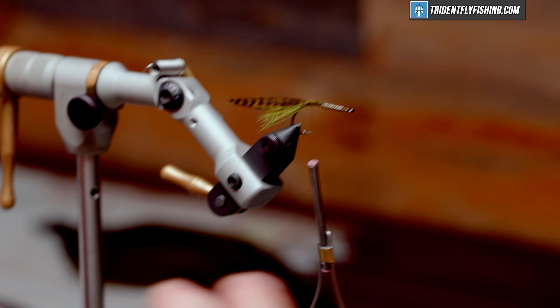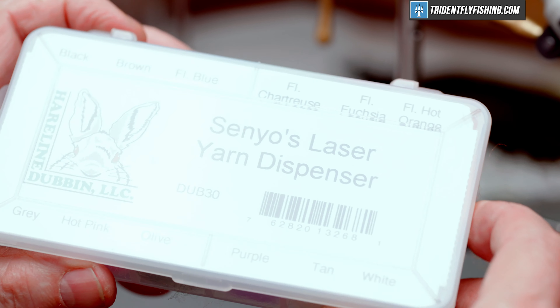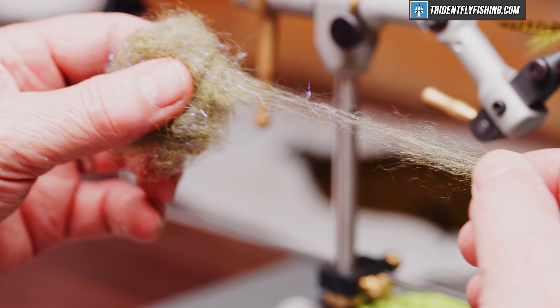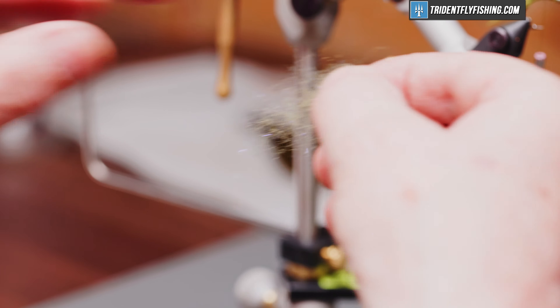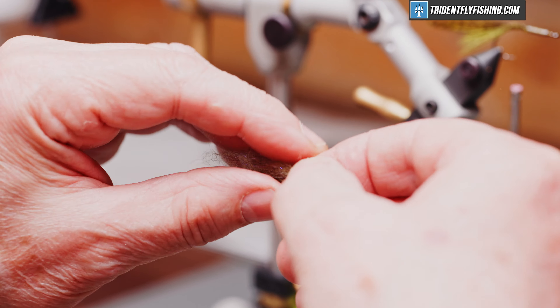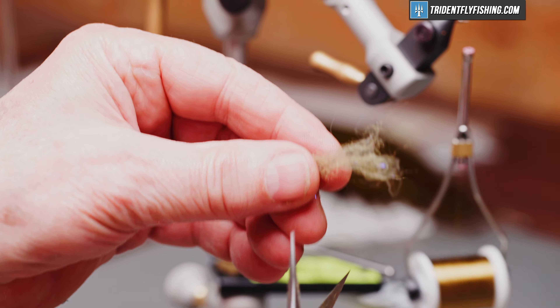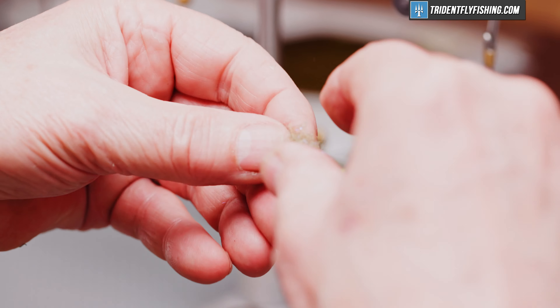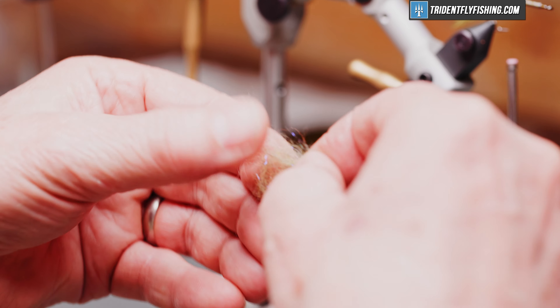The body of this fly is going to be made up from Senyo's laser dubbing — this is their yarn dispenser and the color we've chosen is olive. We're going to tie in probably four clumps. You can see it's pretty long stuff, longer than we need for this fly, so I'm going to cut that in half, lay it back over itself and kind of mend it all in together.